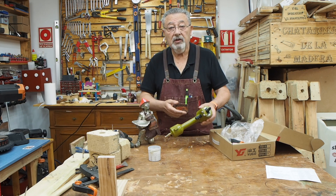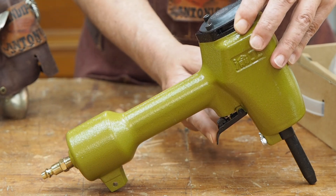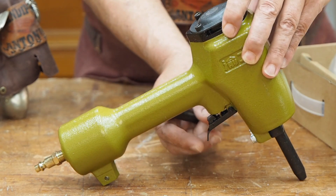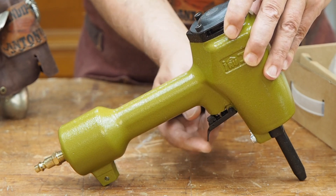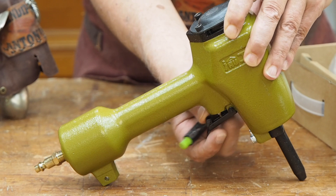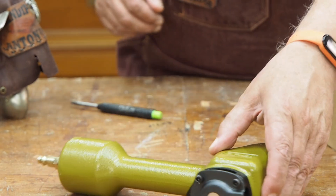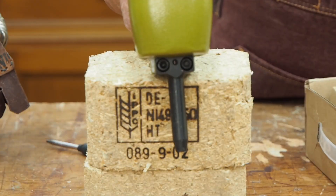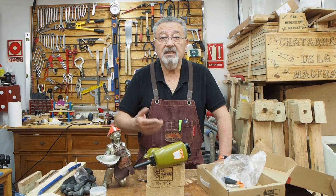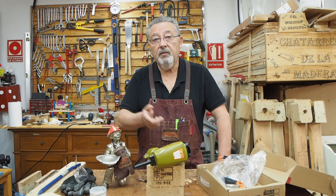La máquina en sí no tiene nada. El enchufe rápido, el gatillo, que sirve para hacerla funcionar, y la nariz, que es por donde sale el émbolo. Tiene un seguro aquí, que como veis, con este seguro puesto esto no funciona. Y si lo quitamos, pues ya sí funciona. Y ya está. Lo que hace es que el aire hace que salga ese émbolo, y ese émbolo es el que empuja la punta para afuera para que salga.